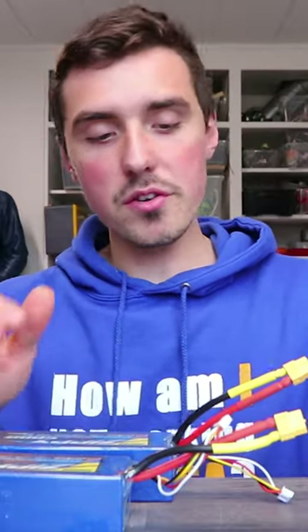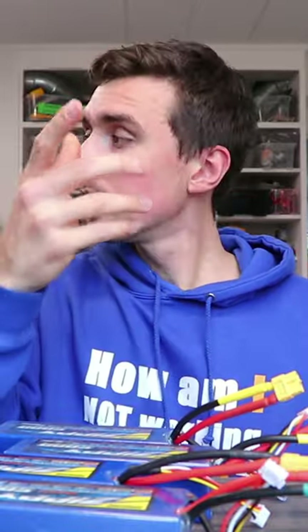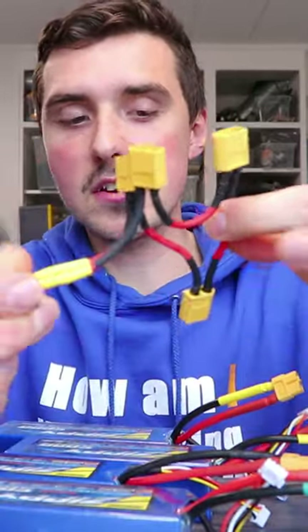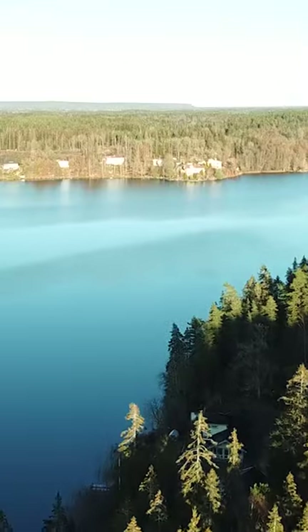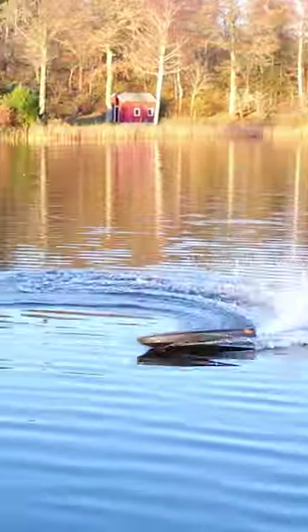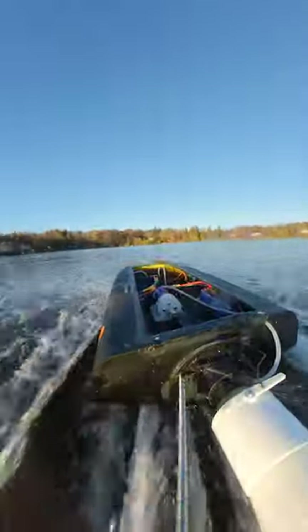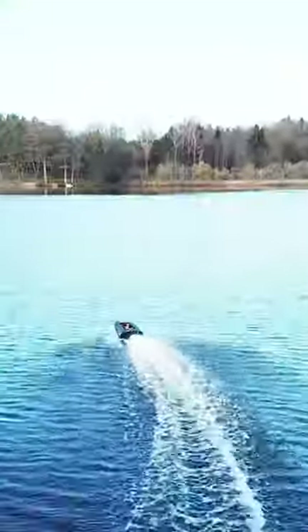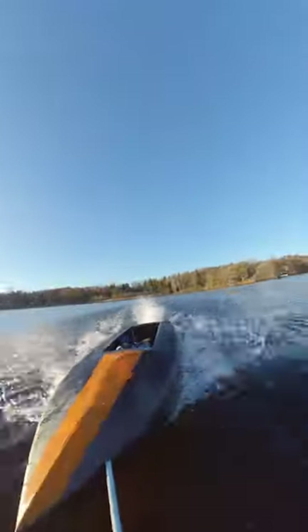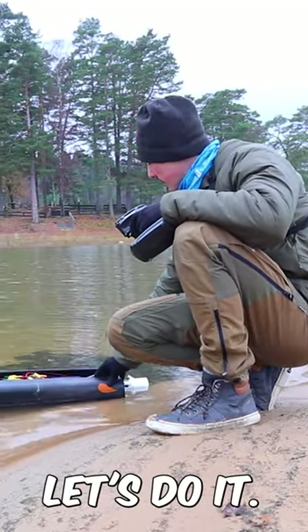This is the setup we've used before — two batteries plugged in to make a 24 volt battery. That's when I decided to make this connection, and it's all going in that boat: 12 cell supersonic speed. Let's do it.